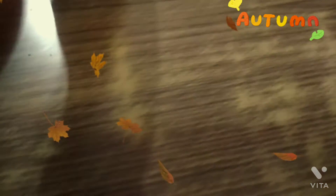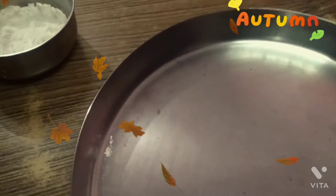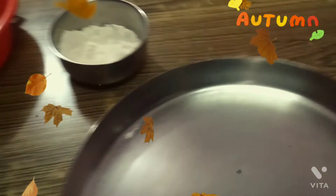We need a strainer, flour, butter, and a plate — I have taken these. You can take a tray also. So let's start the process.